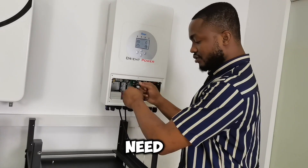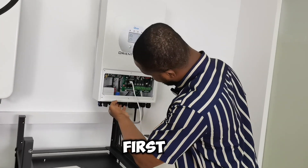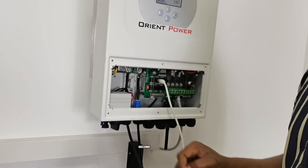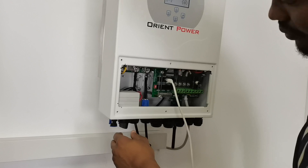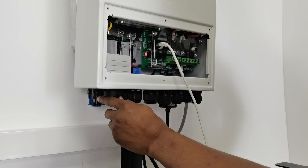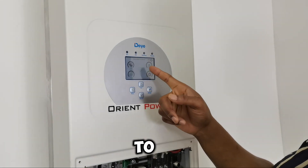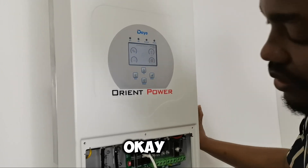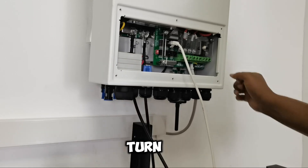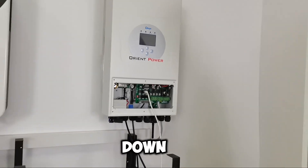You don't need to yank out any of the cables. Just go ahead and first turn it off here on the inverter, then turn off the circuit breaker as well. Now it's off — no power to the output anymore, and you can see it on the display: no power flowing to the output. Then come to the battery circuit breaker and turn it off completely.